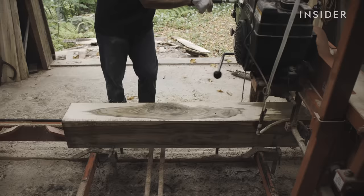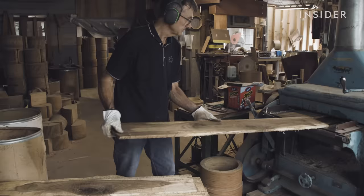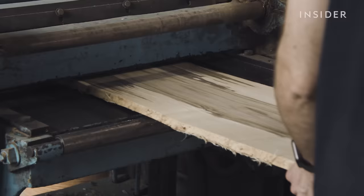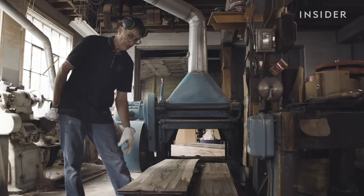This is walnut, one of the nine wood species Noble & Cooley uses in its shells. Next, Jay brings the planks to the planer, which shaves and smooths them to the right thickness. At this point, they start to sort for quality by eye.